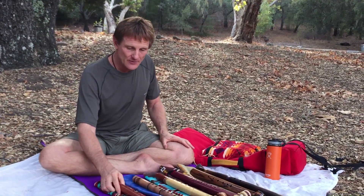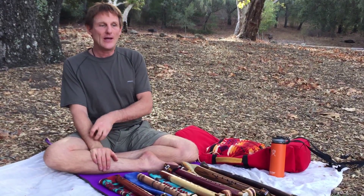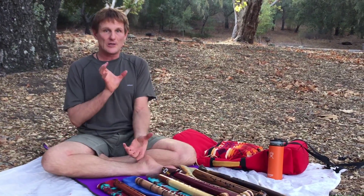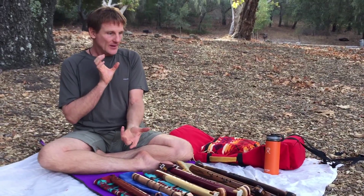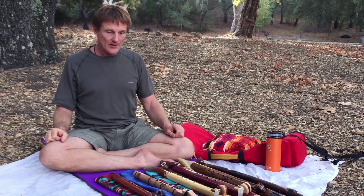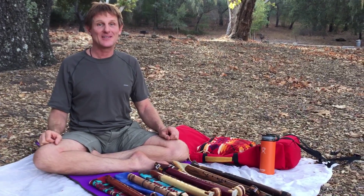So that's my flute collection for now. I've got two more that will be here in a week or so. I have a C side-blown, and then I have a low D with a drone, which is a really big heavy instrument — it's double barrel shotgun side by side. And so that'll leave me with six, seven, eight — four more flutes to get. And it'll be all the leftover sharps. Thank you for listening.